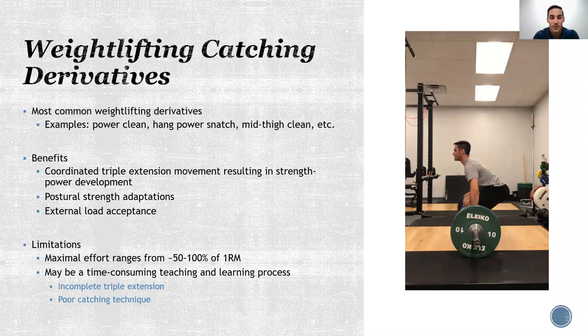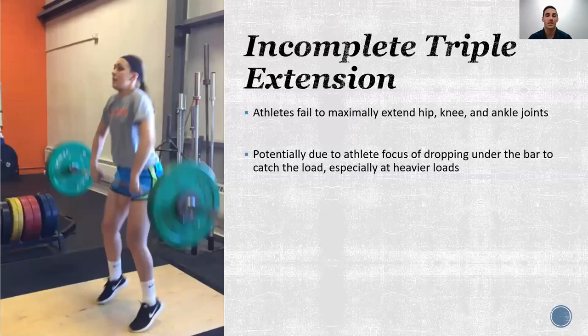Some of this comes down to incomplete triple extension — they're shorting that pull — or poor catching technique. As you can see with the athlete here on the left, we may have full extension of the ankles, the knees nearing extension, but the hips aren't fully extended and the bar is actually out front a little bit. Arms are bent prior to the actual pull itself. Athletes may fail to maximally extend, and when using heavier loads they're focused on completing the lift — catching the bar — rather than maximally extending, which takes away from the training stimulus.